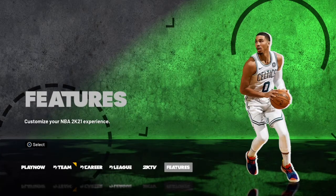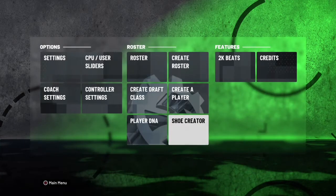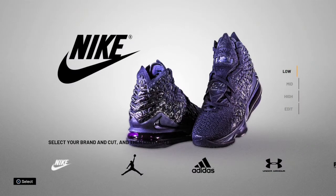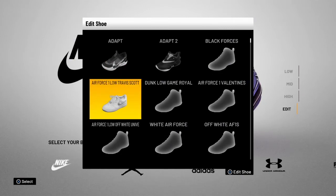First thing you wanna do is go ahead and find Features. When you click Features, go to Shoe Creator. When you go to Shoe Creator, go to find Nike, then go to Edit. From there you're editing the shoe creator — go ahead and look for Air Force One Low Travis Scott.